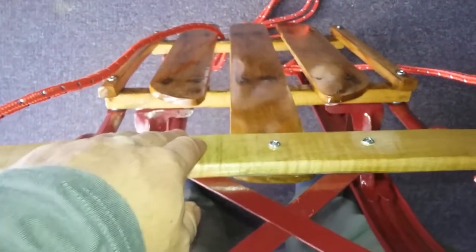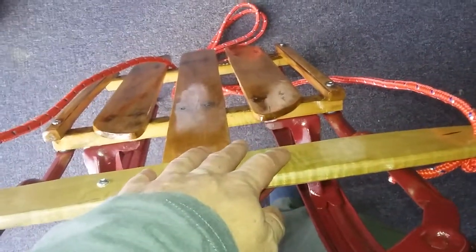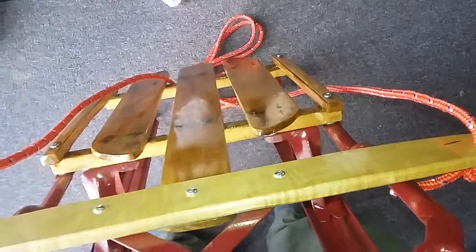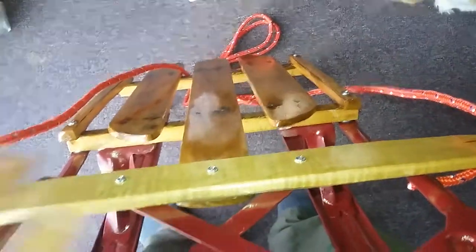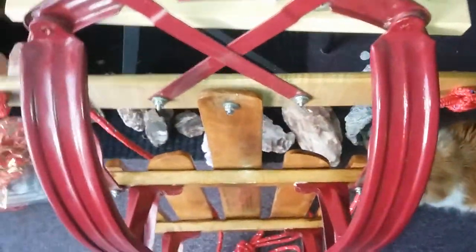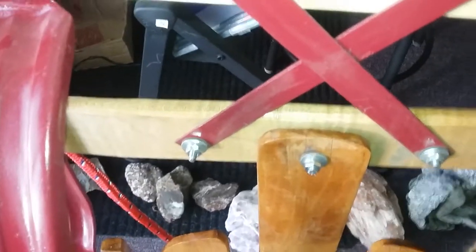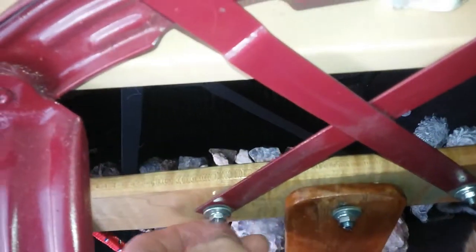I'm thinking I might end up taking these two screws off and might get away with rotating this, or I might have to take the third one off also. Rob, I apologize to you for having to do work on Christmas Day to put toys together for Charlotte, but probably not the first time.